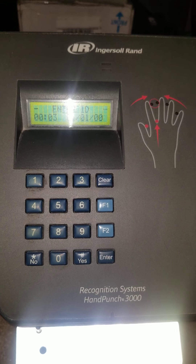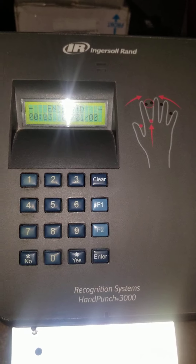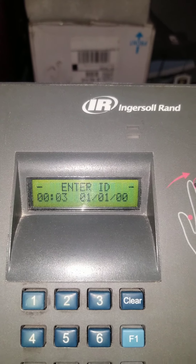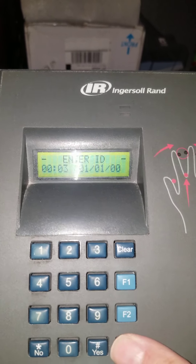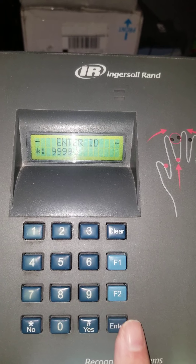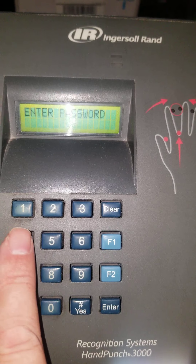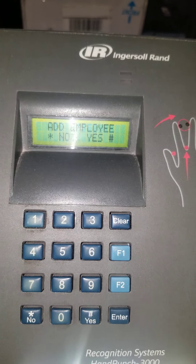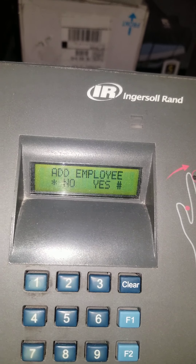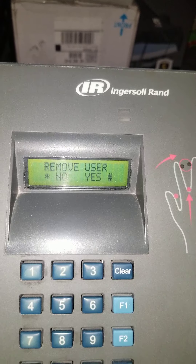If you need to remove somebody — maybe they're putting their number and hand in and it's not recognizing them — you want to remove them from the clock. Press Clear then Enter. Enter ID, put the supervisor number in, place the supervisor's hand. Enter Password — number four and Enter. Navigate past 'Add Employee' — No. Navigate past 'Add Supervisor' — No. Then you reach 'Remove User' — press Yes.